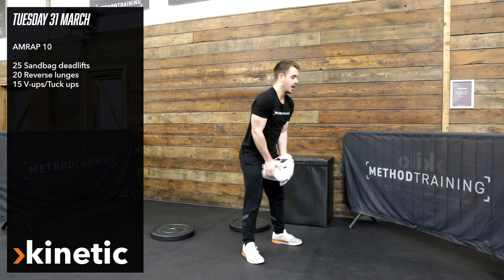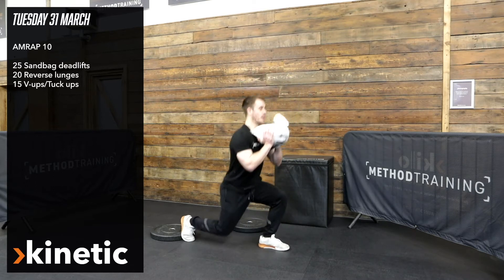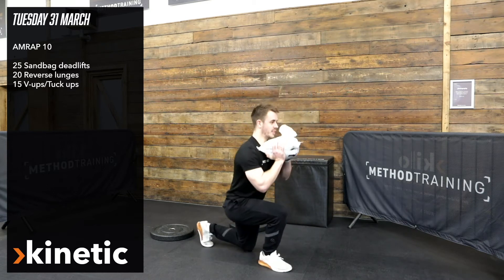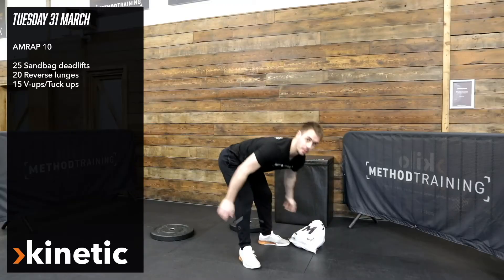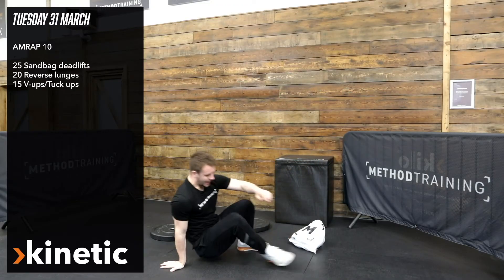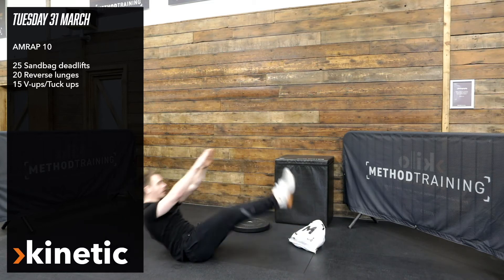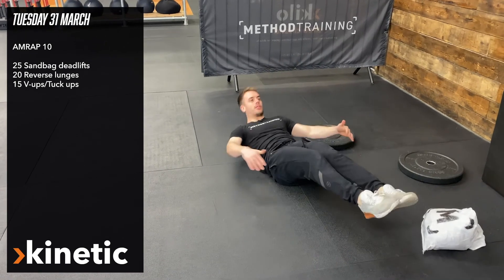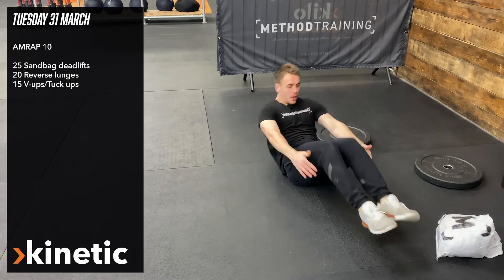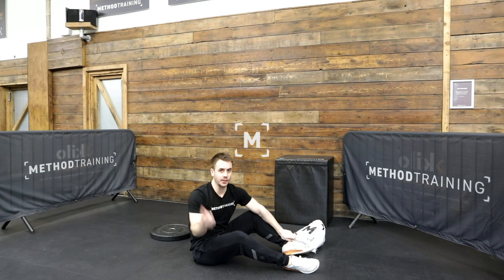After 25 deadlifts, bring the sandbag up into the front rack and do 20 reverse lunges — knee just lightly touching the ground, coming up to a full stand each rep. Then you're looking for 15 V-ups — a full V-up, or a tuck-up where you lean back and come through to touch the heels. Ten minutes continuously cycling through that.